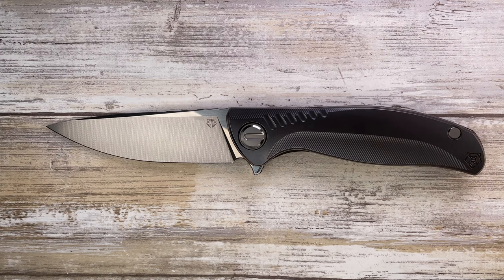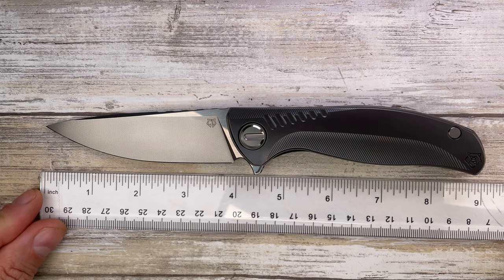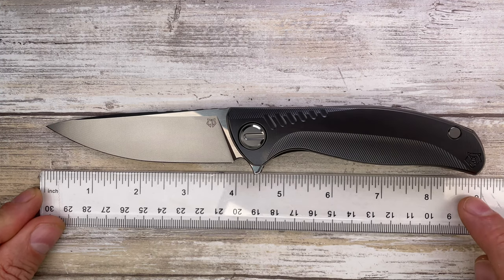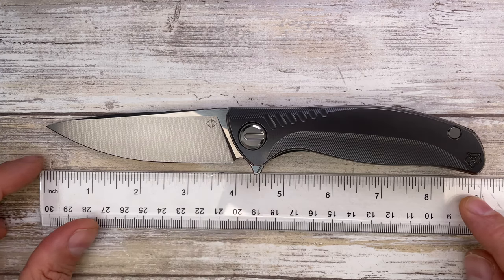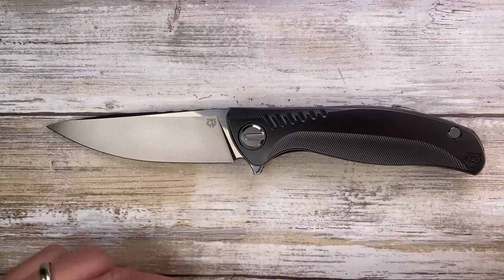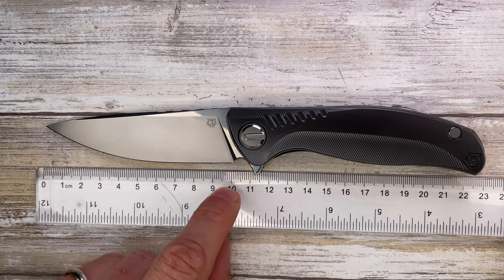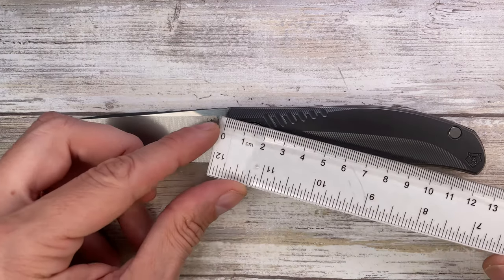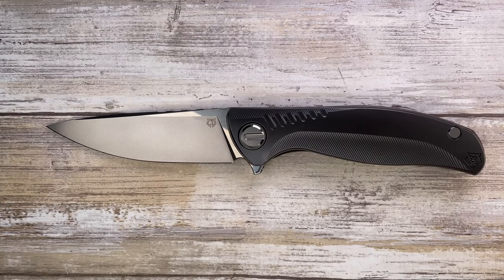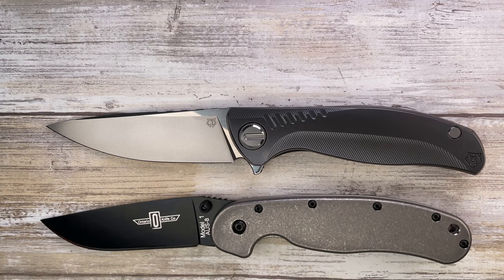This is one of the best Shirogorovs ever made in my opinion. Let's quickly check the size. Overall length on this guy is going to be 8.75 inches, with a 3.85-inch long blade and a 5-inch long handle, which translates roughly to 22.5 centimeters overall, with a 10-centimeter cutting edge and almost 13 centimeters for the handle.